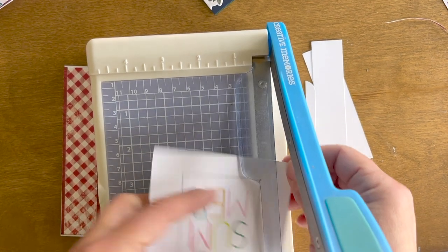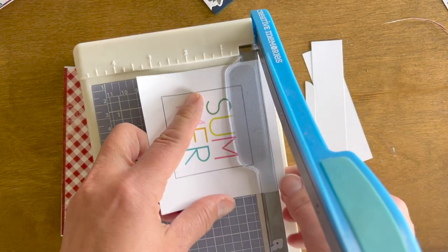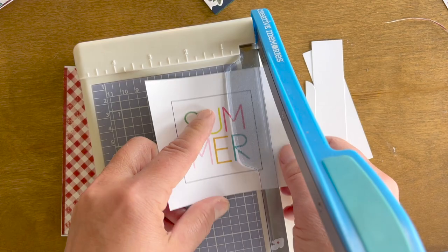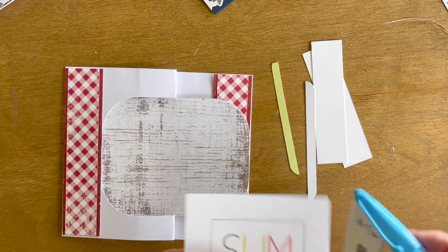Better to have it too big than too small, I guess, but I'm going to go back and trim it to fit just a little better. I thought I had it measured but it was on a different formatted card, so I'll just trim it up a little bit and do that same process.